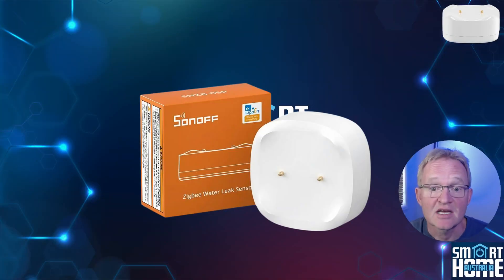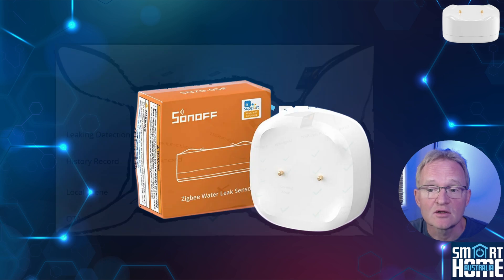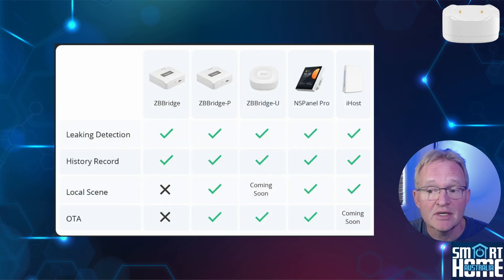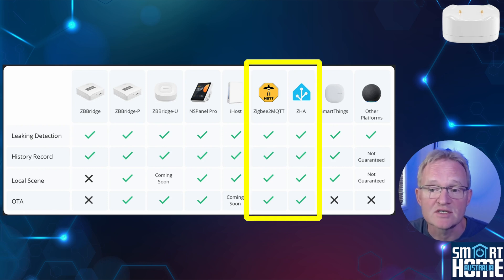The SNZB05P can be paired with various different hubs or platforms through the Zigbee 3.0 protocol. If you want to stay within the Sonoff ecosystem, this includes the ZB Bridge, the ZB Dongle P, the Ultra, the iHost, and of course the NS Panel Pro range. Outside of this you can pair with Amazon Alexa, Google Home, and SmartThings. But most importantly, this can also be paired with Home Assistant using ZHA or Zigbee2MQTT.